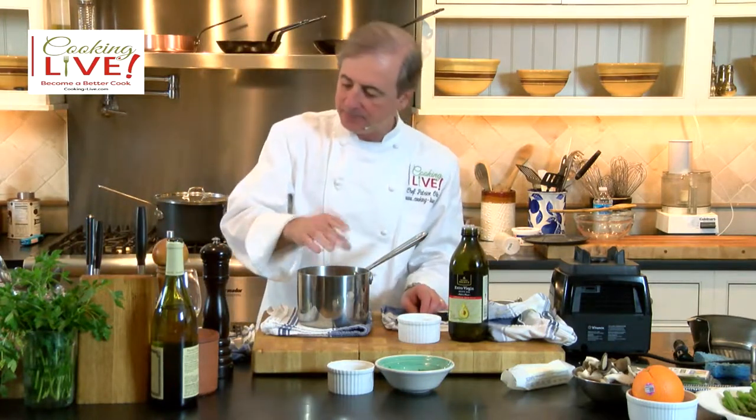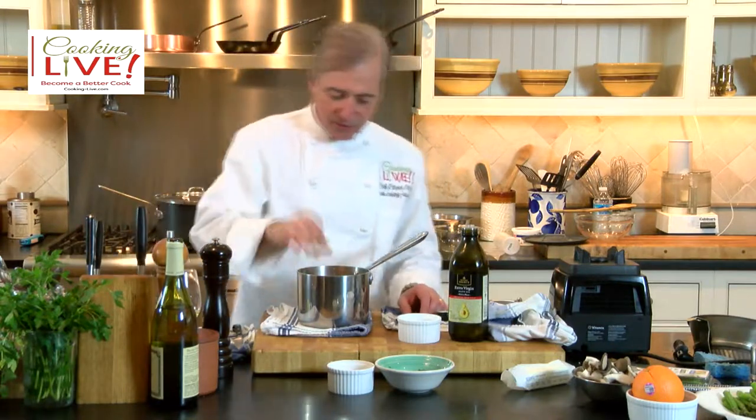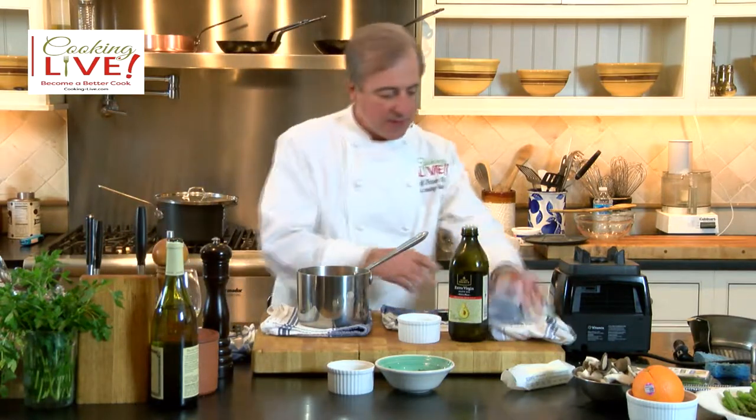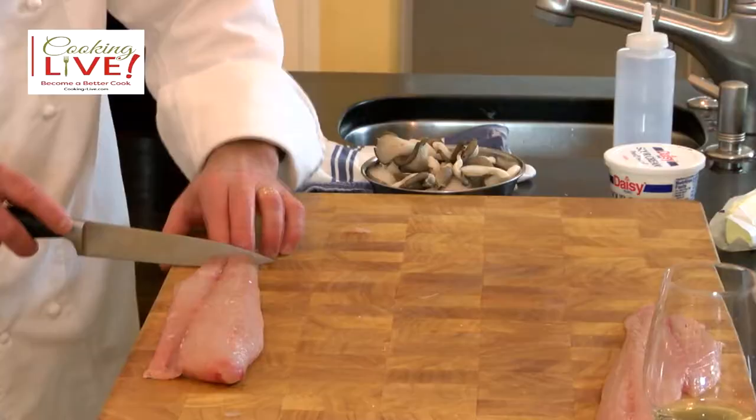It needs a little salt, but the olive oil is good. I'm happy with the lemon juice. I'm also going to add a little bit of black peppercorn — there you go.